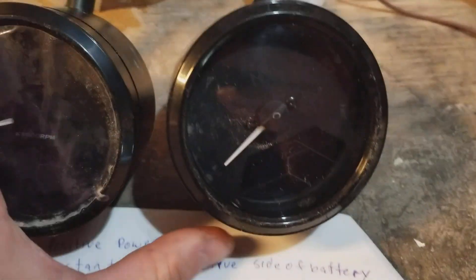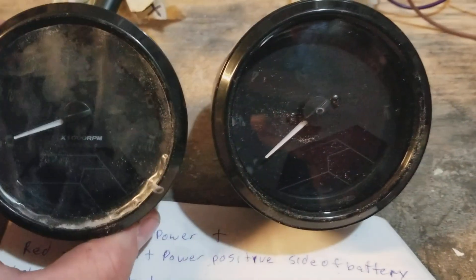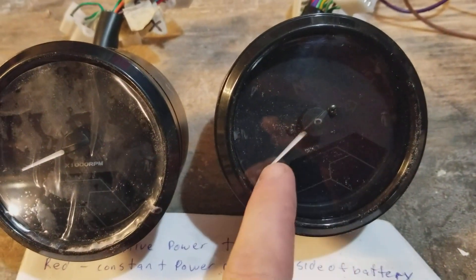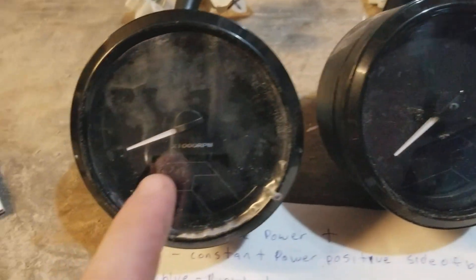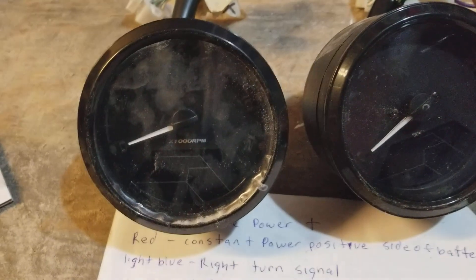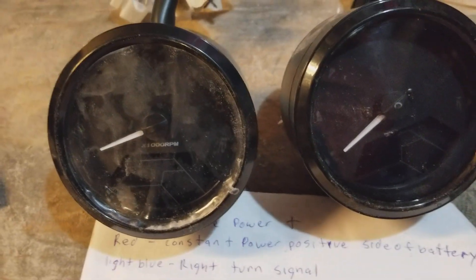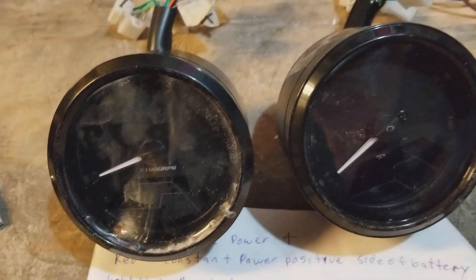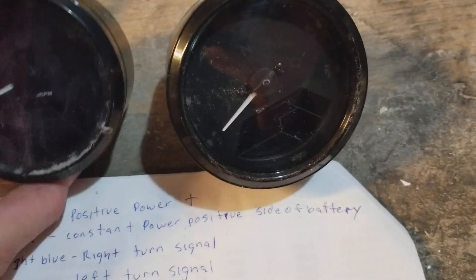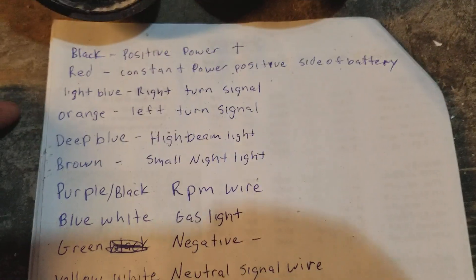These two speedometers are slightly different. One is the older version, which you can see the writing is in black. And then you have the newer version, and the writing is in white. There might even be a third generation — this is just the two differences I've noticed. So that being said, I'm going to be going over the actual wiring diagram.